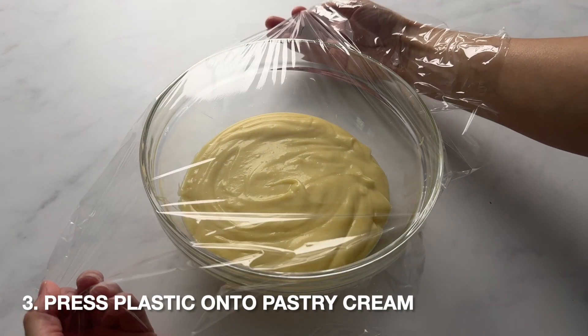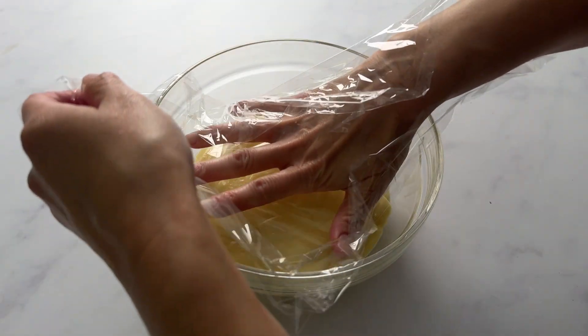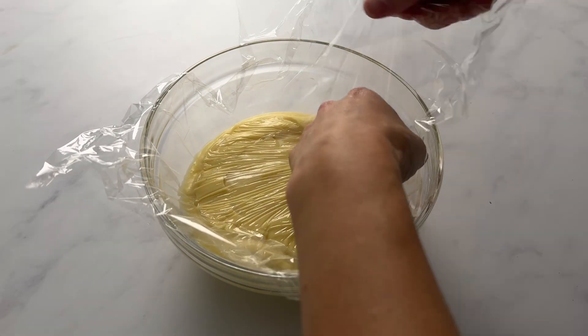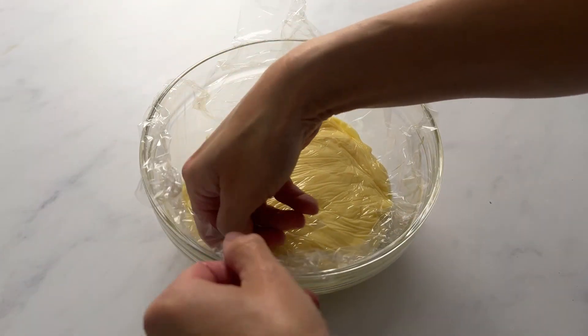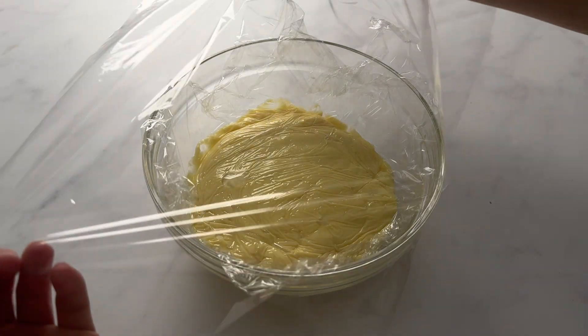Then cover it with plastic wrap — but don't just lay it on top. You want to place the plastic wrap directly onto the pastry cream so a skin doesn't form. Press it down along the corners and on top, then add another piece of plastic wrap to make sure it's fully sealed. Place it in the refrigerator for three hours.